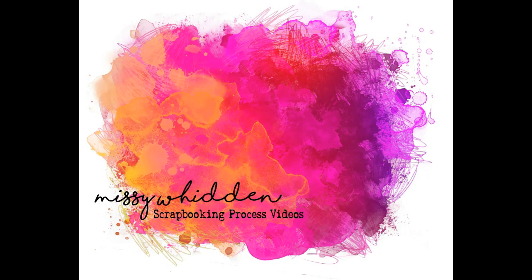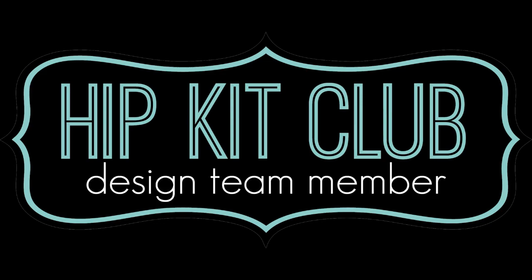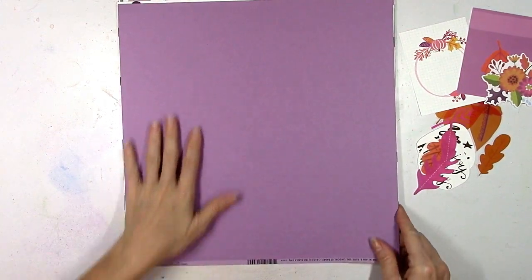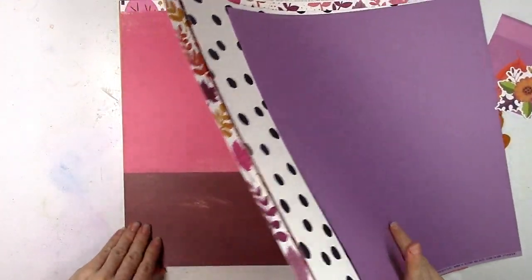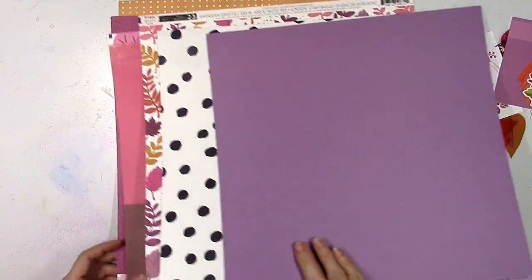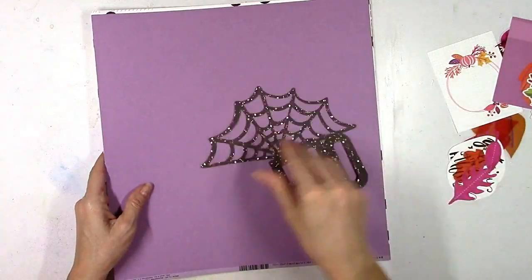Hey everybody, it's Missy again. Thanks so much for stopping by today. I'm back with a new layout and video for Hip Kit Club. I'm using the 2019 October kits and I'm going to be making a Halloween slash fall themed page. I went through the cardstock kit and all of the pattern papers and picked out things that had purple, pink, orange, and black on them.